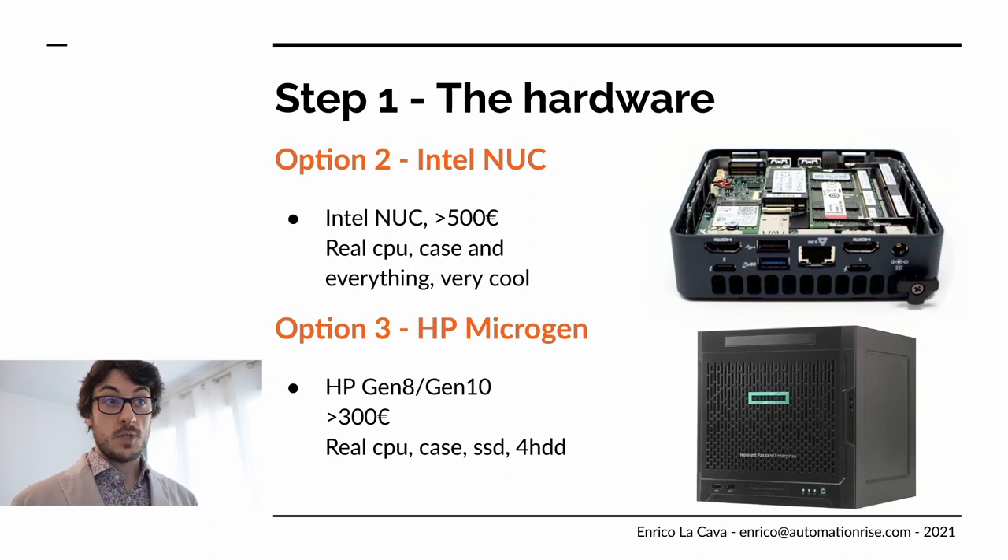Another very good option is the Intel NUC — it's an actual real computer, just very small. You pay the price for something out-of-the-box and compact, about the size of a Camembert. You get a real CPU like an i7 or i5, real RAM, etc. There are different size variants, some bigger ones where you can actually put real disks.